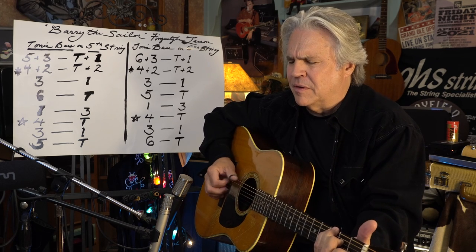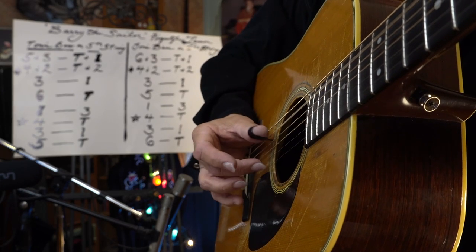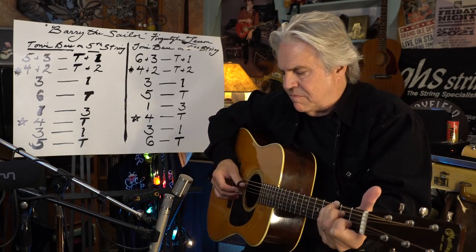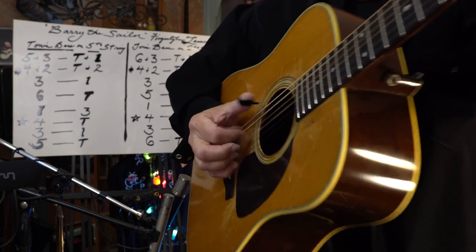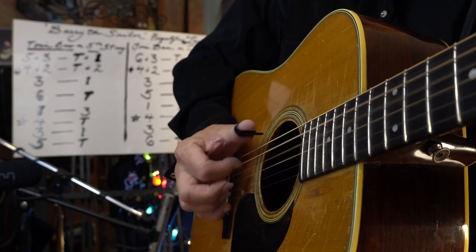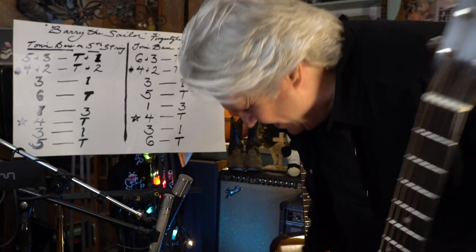Try it with me. Fourth and second. Fourth and second. I'll go a little faster — just look at my bass, look at the thumb. That's what it's doing — like that Chet Atkins thing, Luther Perkins. Spider picking. But that's all there is to that.